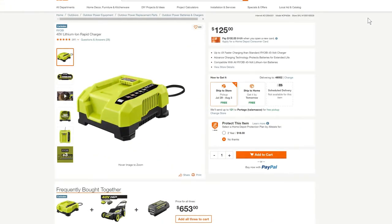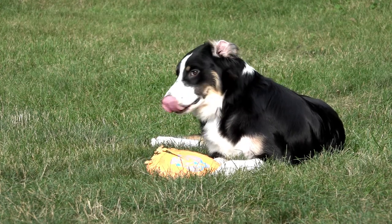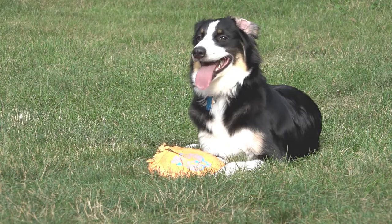Do you have the genuine Ryobi rapid charger? If so, comment and share your experience. Is it worth the money? Does it meet your expectations? This is also where I'll encourage you to subscribe to the channel, and if the video provided any insight, please hit the like button. On behalf of Bailey and myself, thanks for watching.